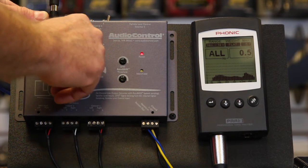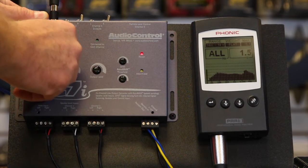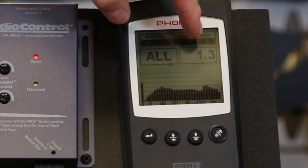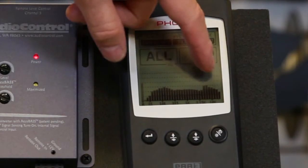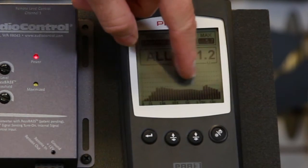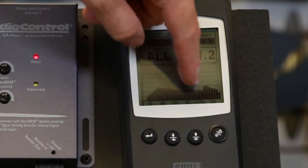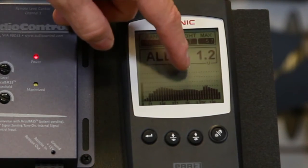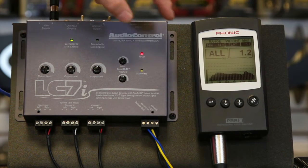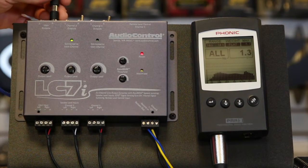Let me bring down the mid-range a little bit. So now what we have is a pretty decent looking non-EQ'd signal. We've factored our tweeter back in, we have our mid-range back in. There's a little dip here that we might be able to adjust out with the tone controls on the radio, and if not, we can always add in an EQ. That'll play well for our new separate system we're putting up front.